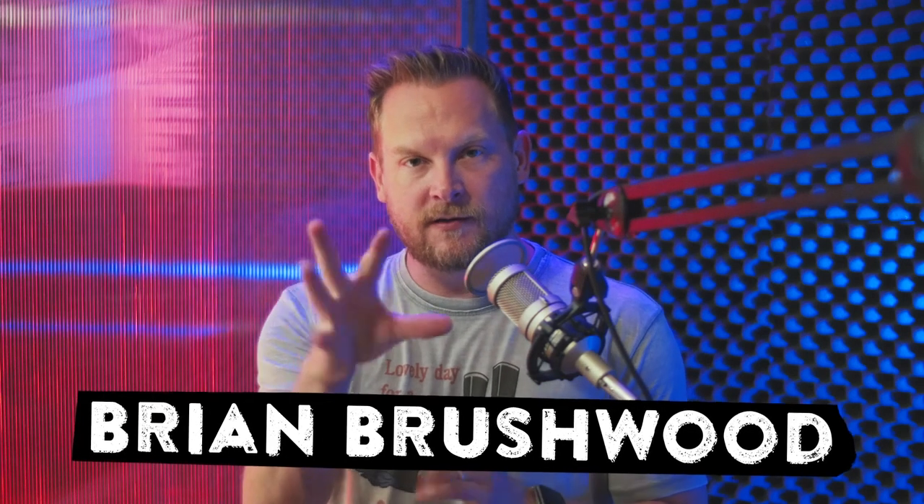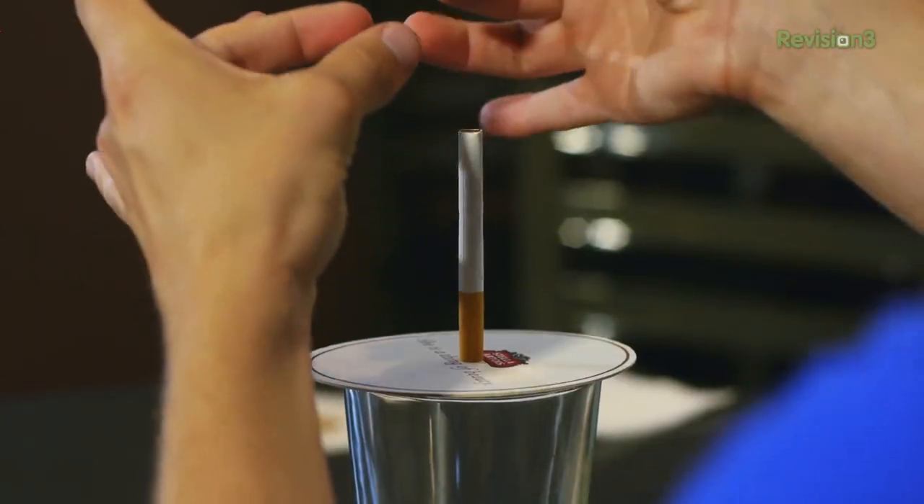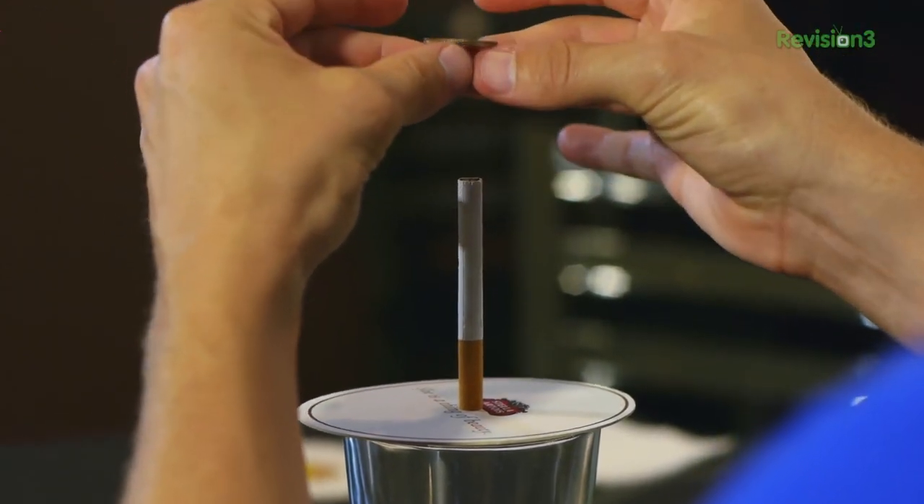Most people it's their first. Take a pint glass and a coaster and on top of the coaster place a cigarette and a quarter, all balanced on there.